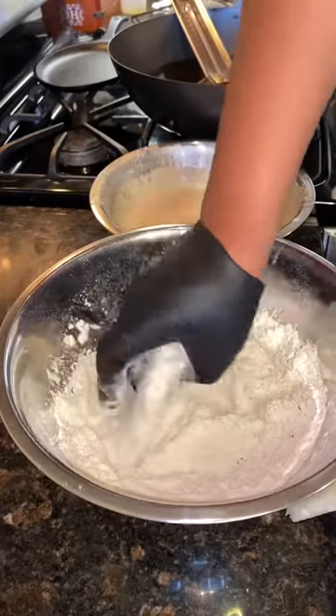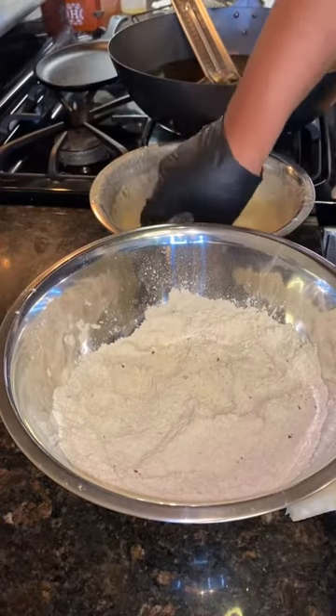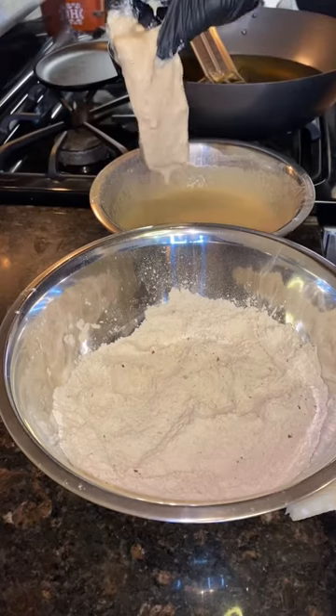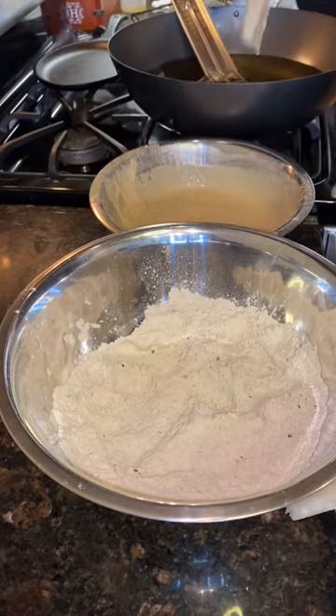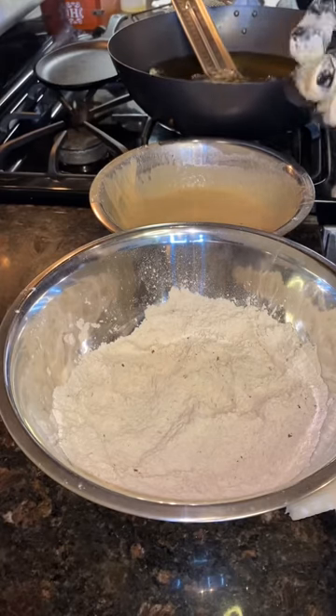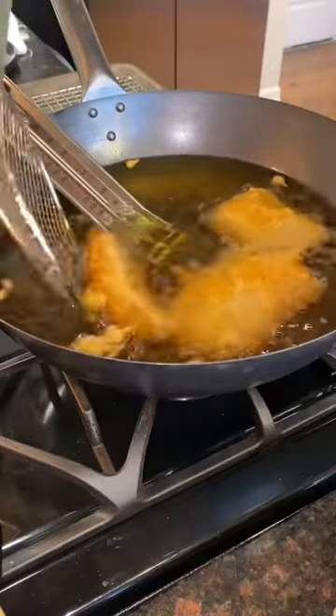I'm using some nice Atlantic cod for the fish. Throw it into the dry mix, shake off any excess flour, then throw it into your beer batter mix. Shake off any excess there as well. Throw it in the fryer — make sure that grease is at 350 and stays there. Cook that fish for about four to five minutes on each side, then give it a flip.